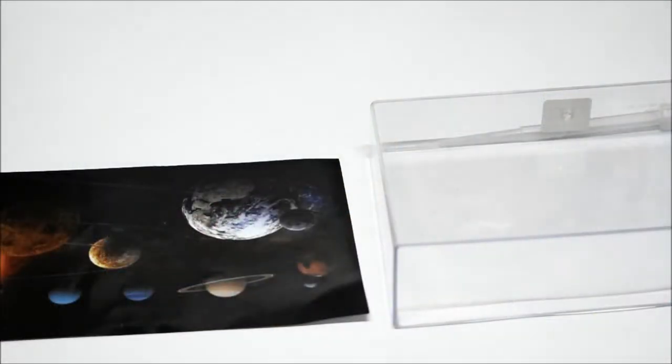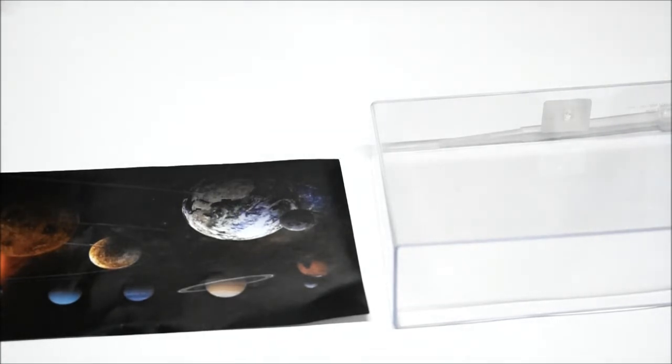The first thing that we need to do is to tape the background picture to the outside of the back of the tank with a tape!